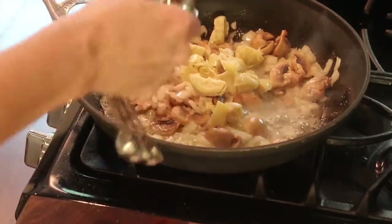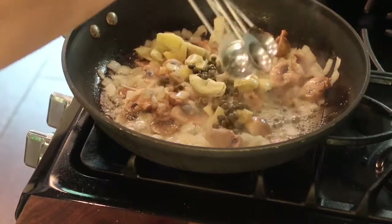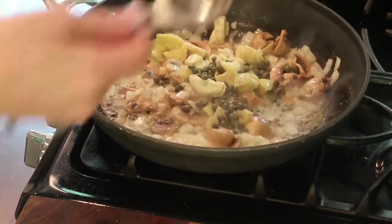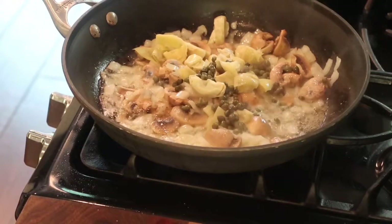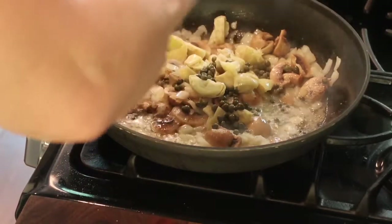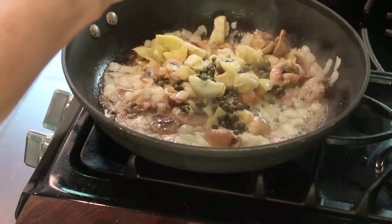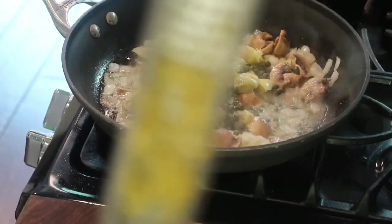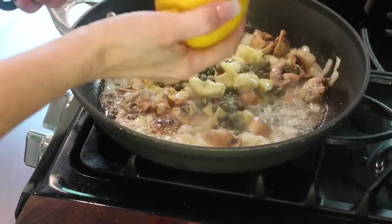And two tablespoons of capers — I've already drained them. If you want to add a little more capers, absolutely. I'm going to turn this down to low. Now I'm going to use lemon zest — lemon zest has so much flavor. Take a microplane and zest away. See all that beautiful lemon zest? It has so much flavor, way more than the lemon juice.